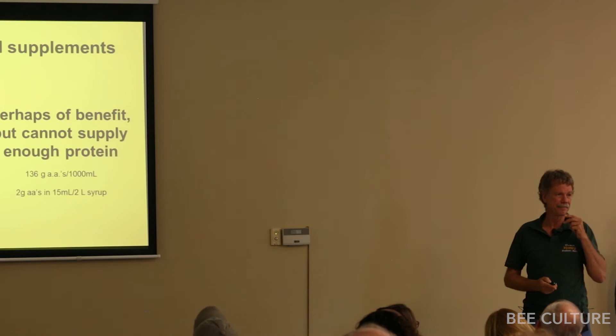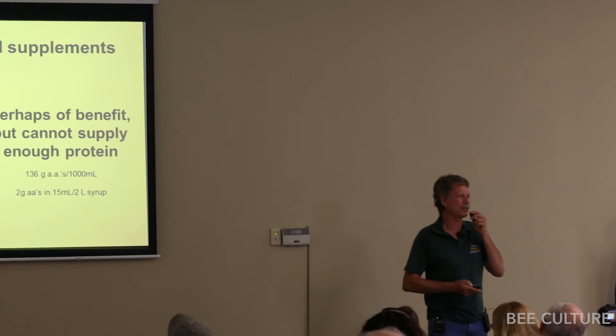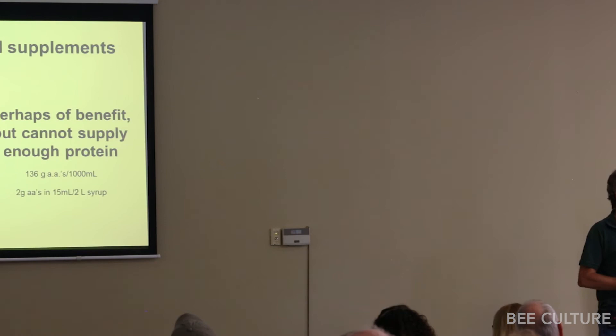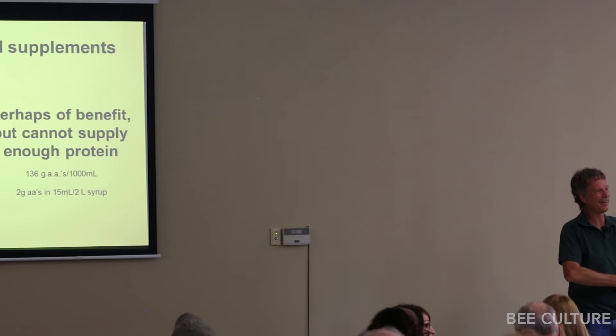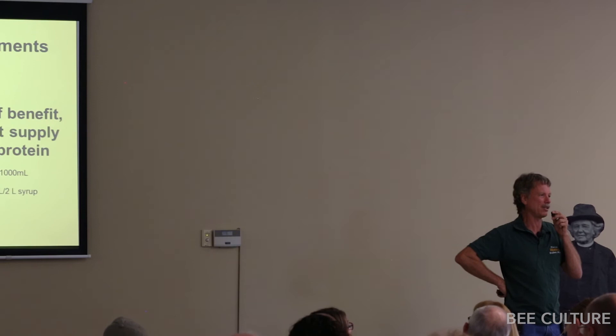Audience question: if there are issues with dry feeding, should we just go with patties? I don't make suggestions — I give you the research and you make your own decisions. Kirk is very methodical and meticulous, so we will get a good answer for this eventually, though it may not be in the first year.